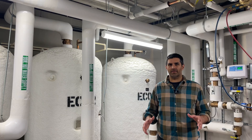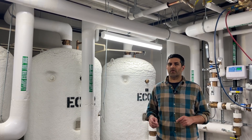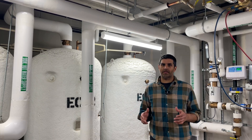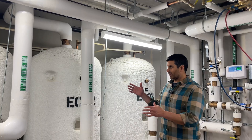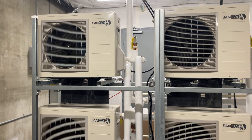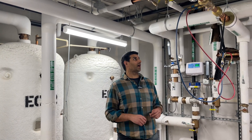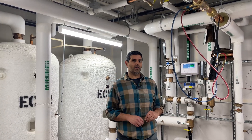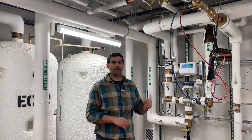Hi, I'm David. I'm here to demonstrate the use of a hydronic manometer to measure the flow across a circuit setter. We're here in a heat pump water heating mechanical room — the room where we have tanks, heat pumps, and pumps used to generate hot water for this apartment building and distribute it to all the apartments. Some work was done to install a new balancing valve here to optimize the performance of the system, and today we're going to set it with the manometer.